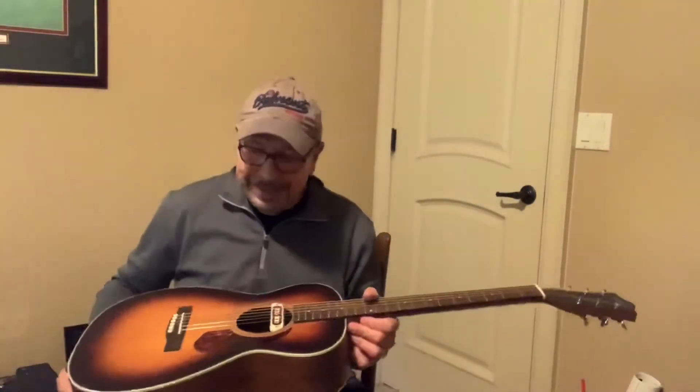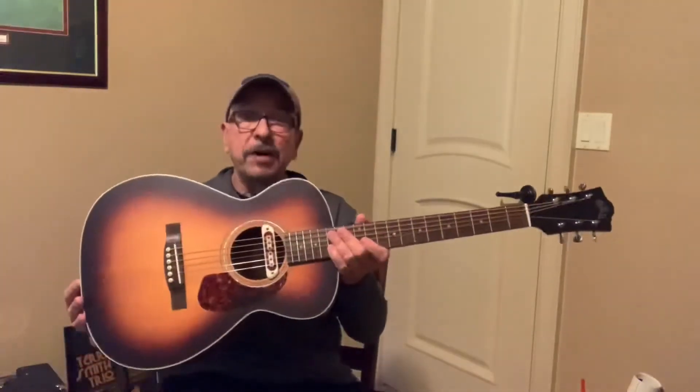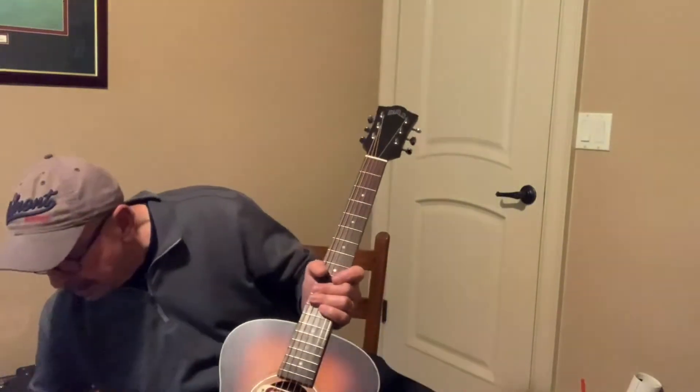Just a great guitar and very affordable too. So anyway, that's it for now. The M240E Troubadour with a brand new Guild premium gig bag — that's an option. We'll see you soon.